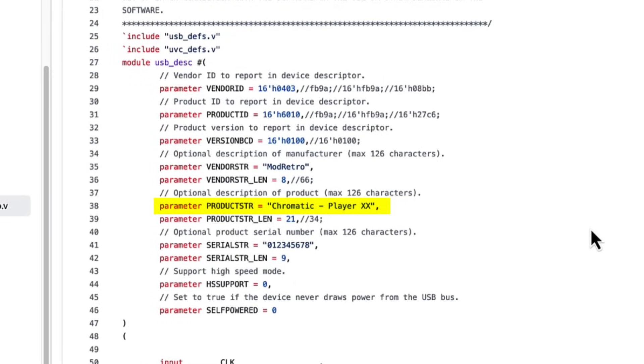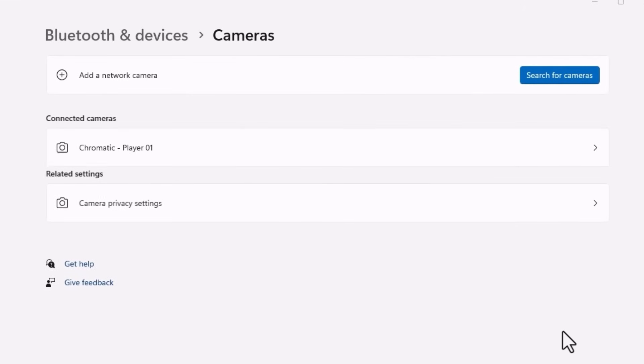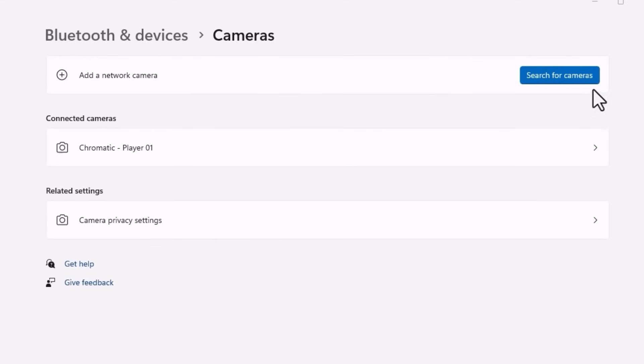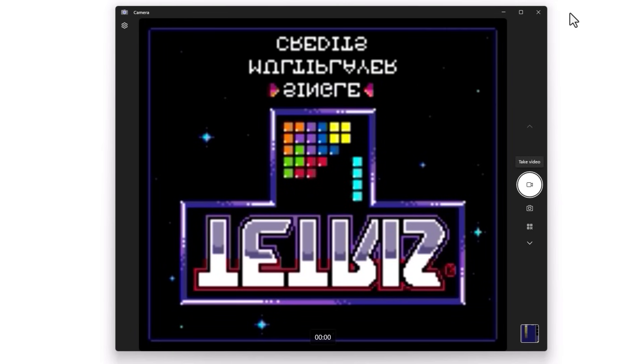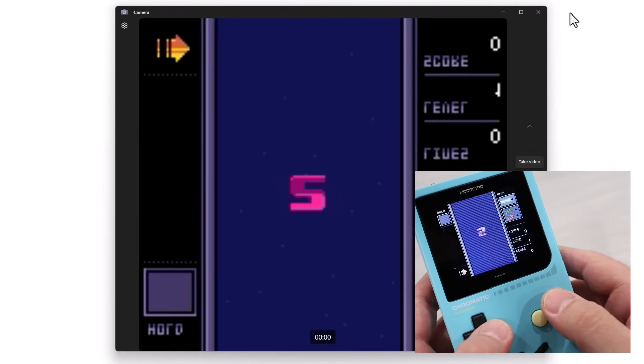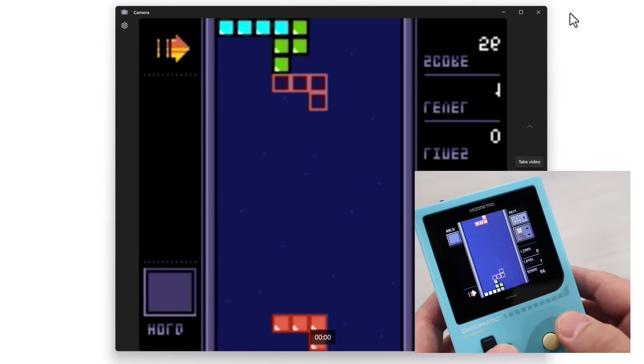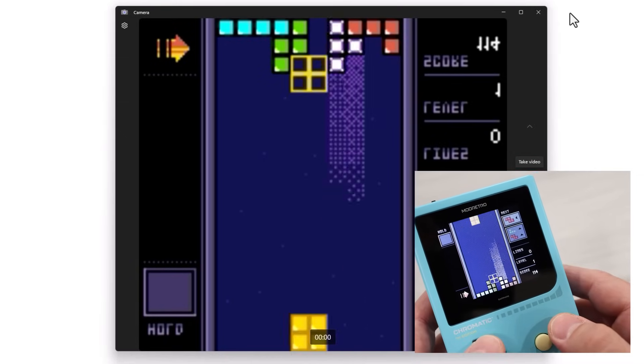But what is this USB device? If you plug the Chromatic into a Windows machine, Chromatic Player 1 comes up as a camera — it presents itself as a USB Video Class device. The UVC standard defines how video can be transmitted over USB, and it's not something I've seen used for video output on a game system before. For some reason, UVC on the Chromatic only works on Windows and doesn't include audio. Because this is all controlled through the FPGA, Mod Retro could certainly release a patch addressing the macOS compatibility issue, but for now you'll have to stick with Windows.